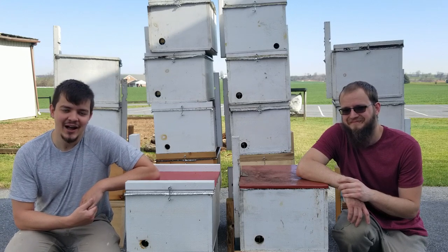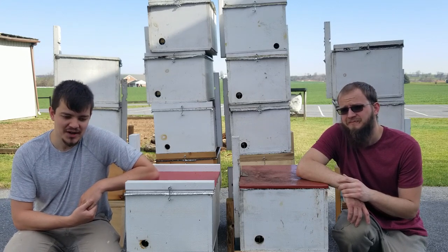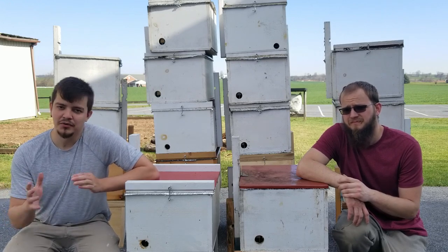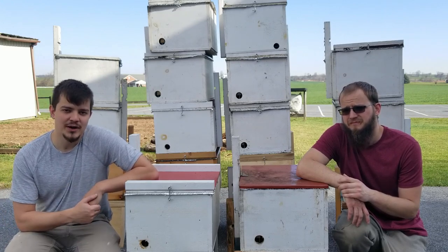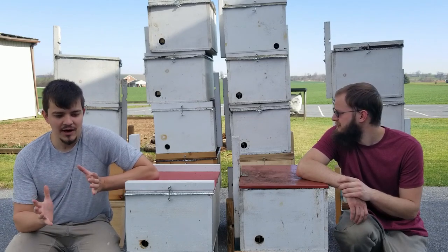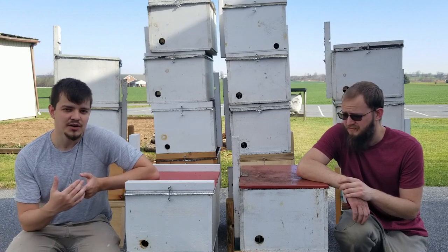Hello, welcome. The topic of today's video is going to be swarm trapping — how we do it, what we do with swarms we catch, the whole nine yards from start to finish on our swarm trapping process. To begin with, we want to discuss a little about swarm trapping in general: what it is and why you'd want to do it.